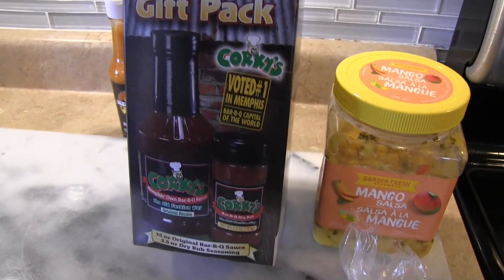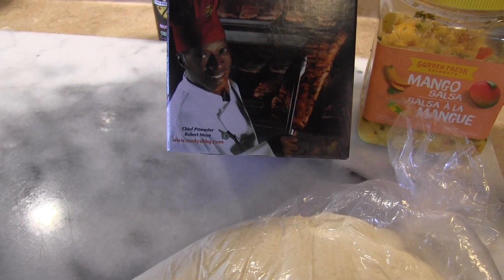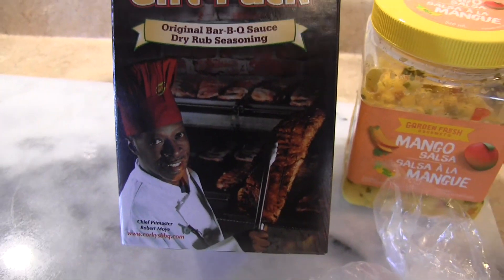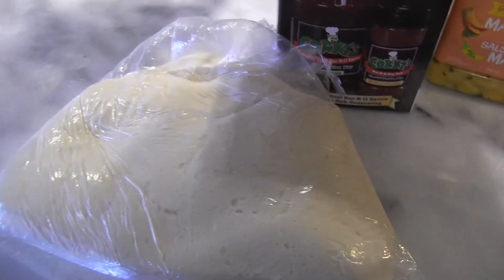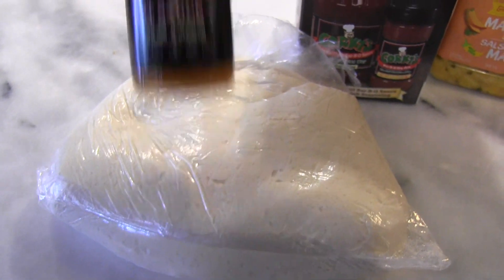On today's video I'm going to be using this Corky's — there's the head chef, Chief Pitmaster Robert Moy. So I'm going to use this Corky's BBQ sauce on a pizza. There's my pizza dough, and I'm going to be putting — there's the Pizza Artist brand chili lime hot sauce.